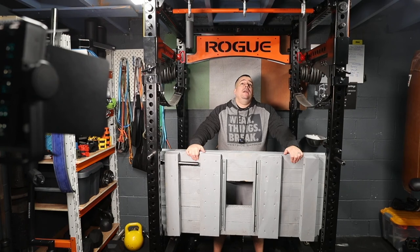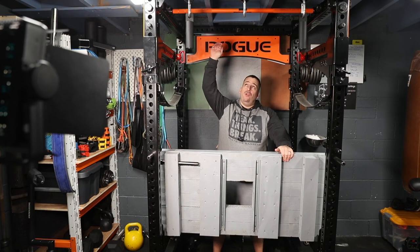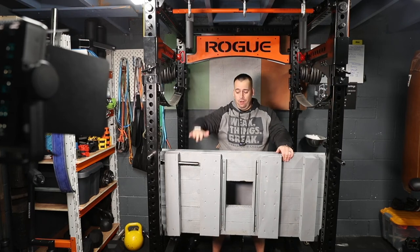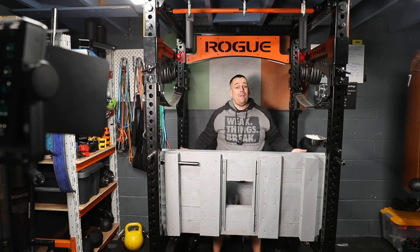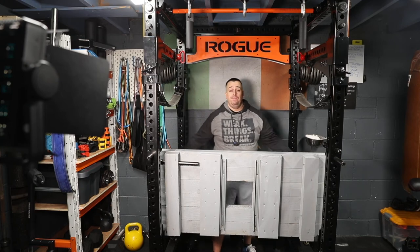I have it on number 10 — this is the Rogue Monster Rack and the flip-downs go into slot number 10 on the pins. This is the 90-inch rack, so I don't have a whole lot of height here. The 90-inch rack is touching the bottom of the joists on the roof. I do have an extra seven inches to go up and my head fits to the top of the roof at the top portion of the squat. If you have a higher roof it's a lot easier to get range of motion.